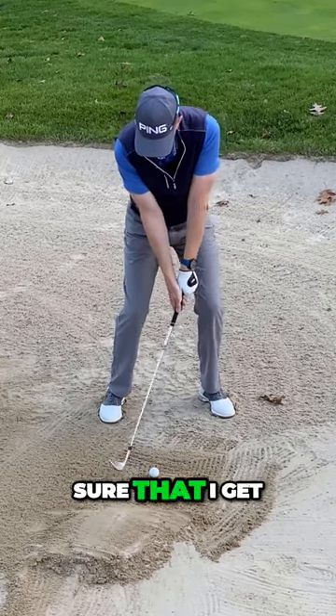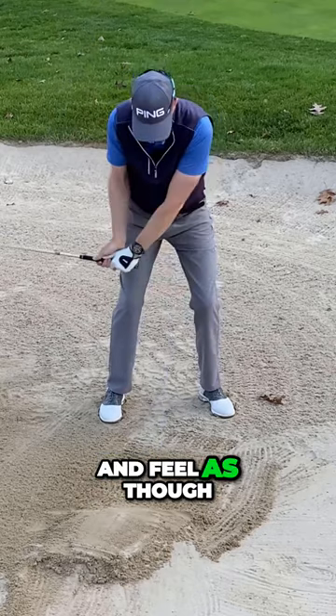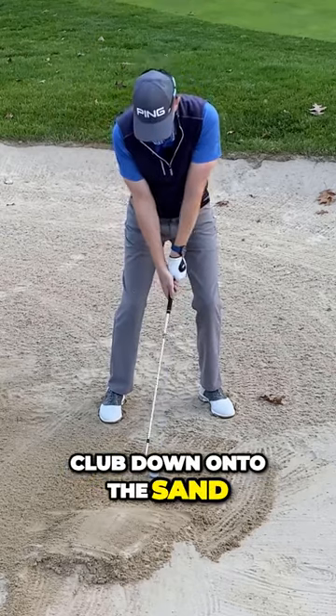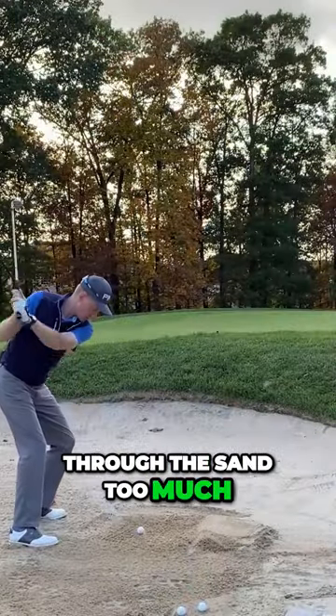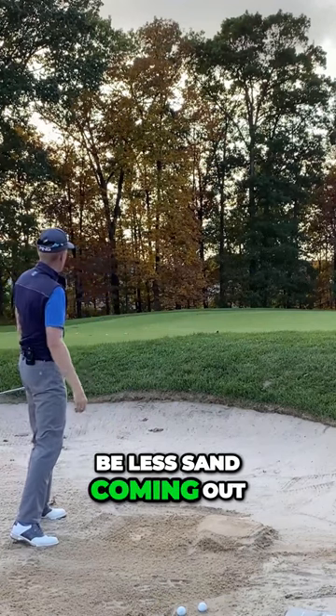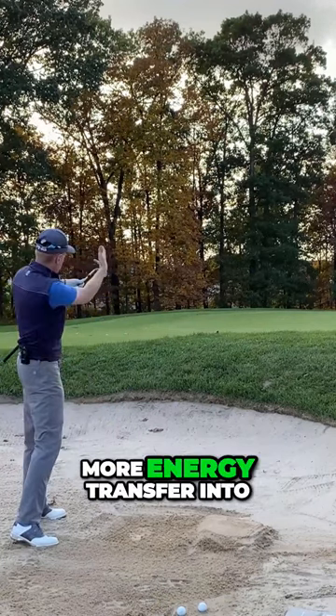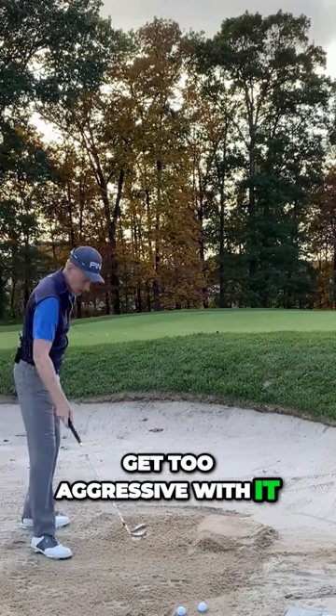I'm going to make sure that I get the swing up towards my shoulders more and feel as though I'm just dropping the club down onto the sand. I'm not trying to force my way through the sand too much because there's going to be less sand coming out. There's going to be more energy transfer into the golf ball, so I don't need to get too aggressive with it.